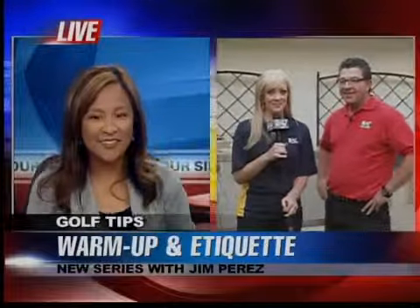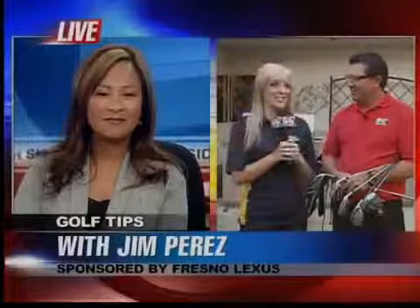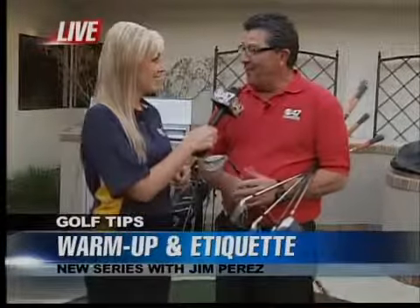We're on your side with another live golf tip segment. Jenny is with our favorite instructor, Hall of Fame golf teacher Jim Perez, joining us live on the patio to kick off our next series of golf tips. We just wrapped up our swing series — now we're talking about how to warm up so you don't hurt yourself heading back out this spring, and also about etiquette, because a lot of people forget the little rules of golf.